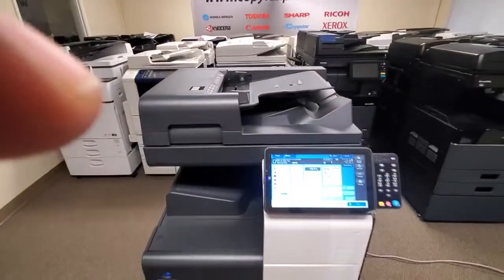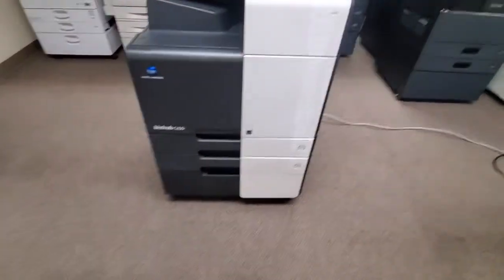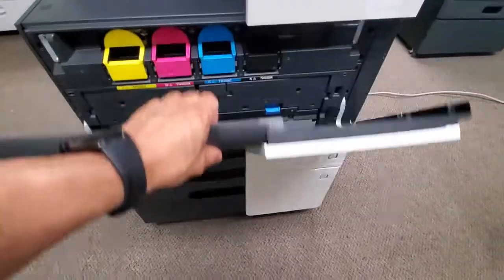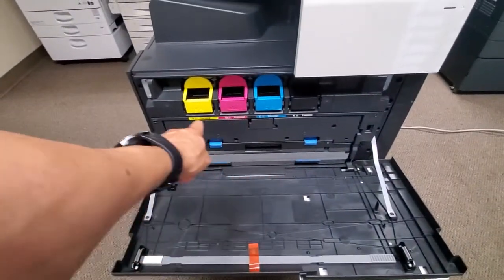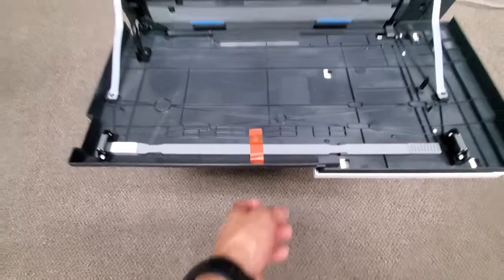Let me go ahead and walk in front of this machine. Here's the front of it — looks brand spanking new. Here's the front door. This is where you replace your toner cartridges: your yellow, magenta, cyan, and black. You've got your waste toner bottle there. The tape is still on it.